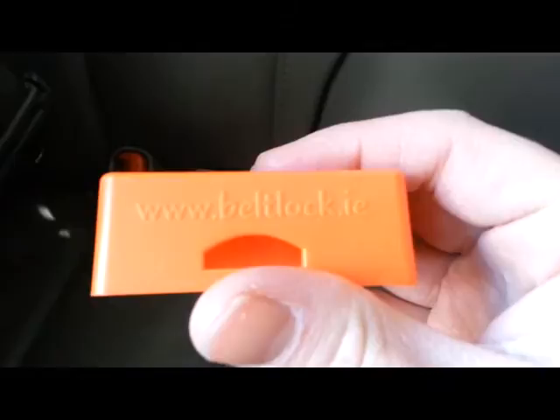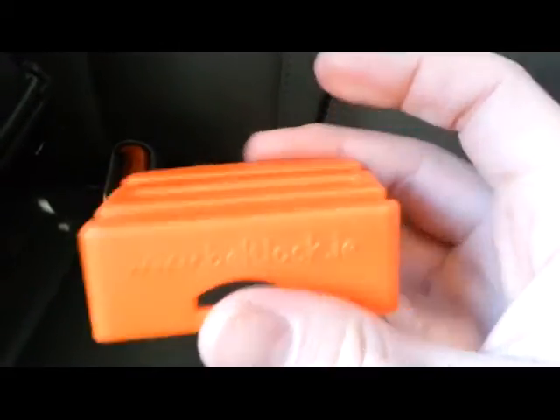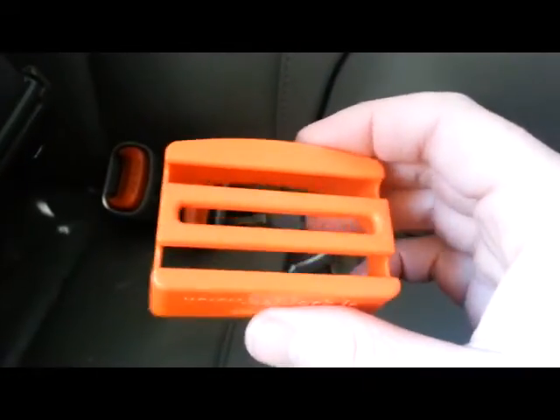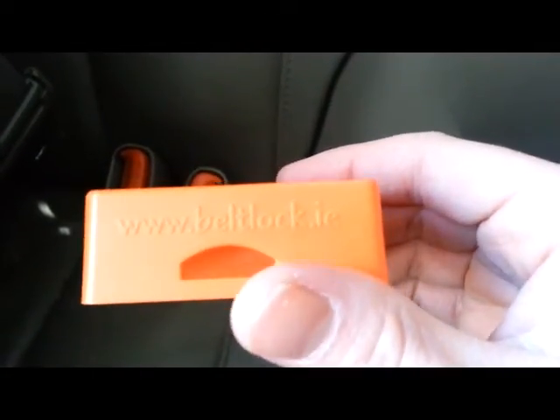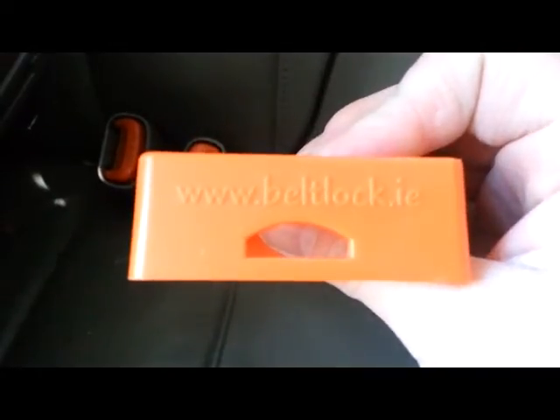So that's the review of the BeltLock from Economical Mommy. Make sure to head on over to BeltLock.ie to see more of what they have available as well. And also head on over to EconomicalMommy.net for money-saving tips. Have a great day, everyone.